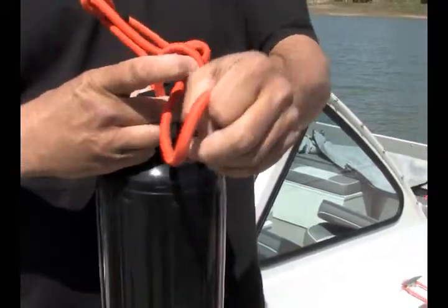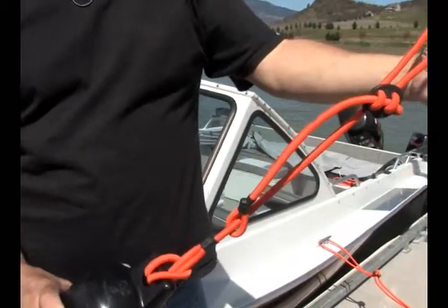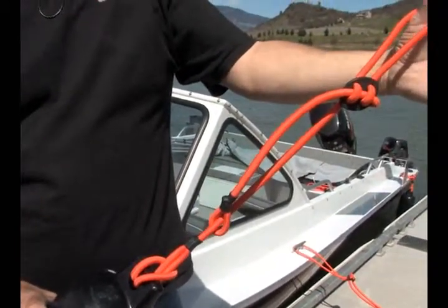To make the adjustment to your boat, simply pull the cord up to make it longer or down to make it shorter. Then hook it to the cleat on your boat.